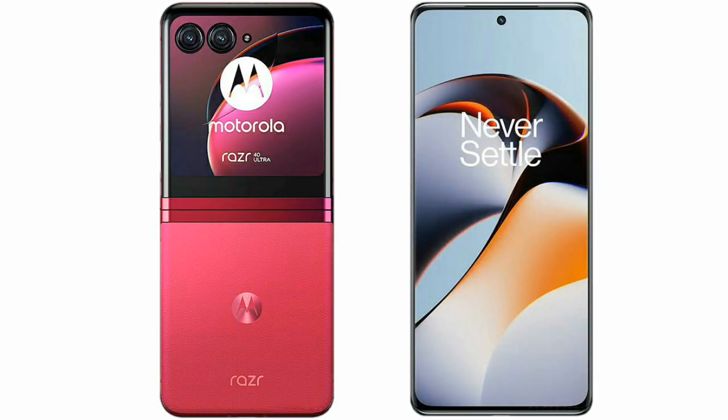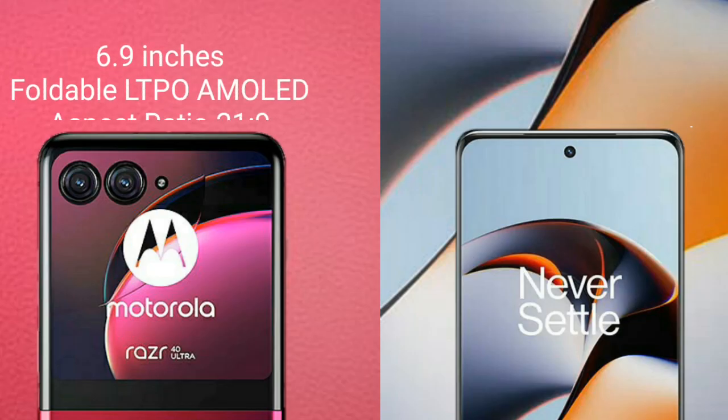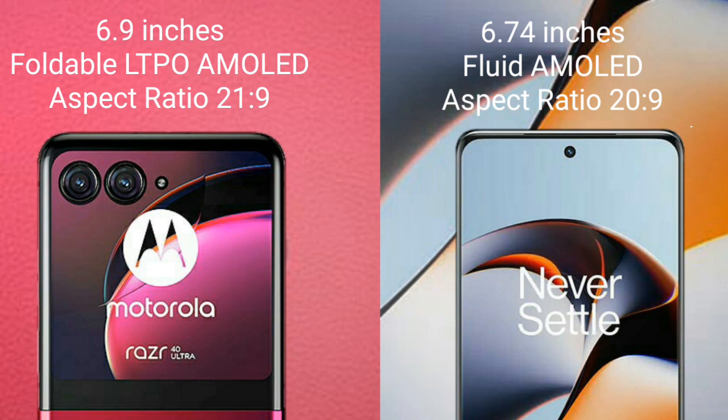I will compare the new Motorola RAZR 40 Ultra with OnePlus 11R. Motorola RAZR 40 Ultra comes with a 6.9-inch foldable LTPO AMOLED display and aspect ratio 21:9. OnePlus 11R comes with a 6.74-inch fluid AMOLED display and aspect ratio 20:9.